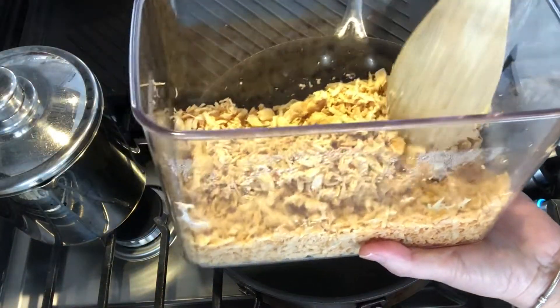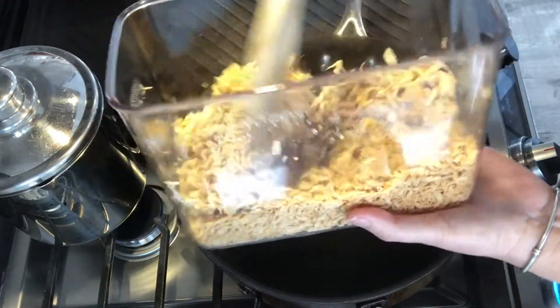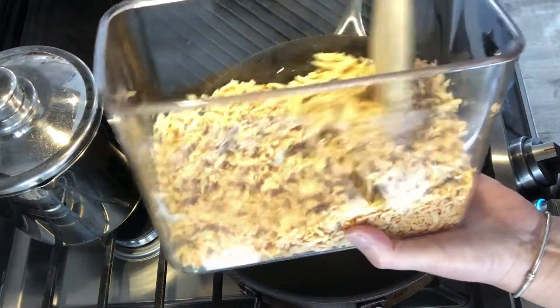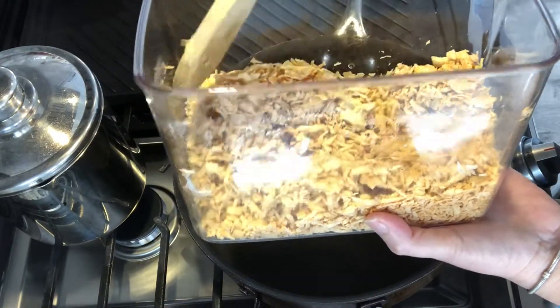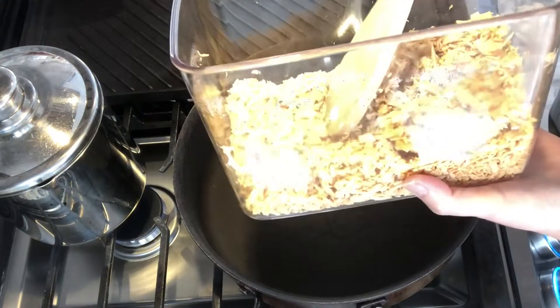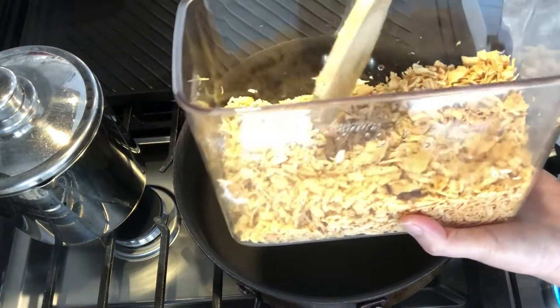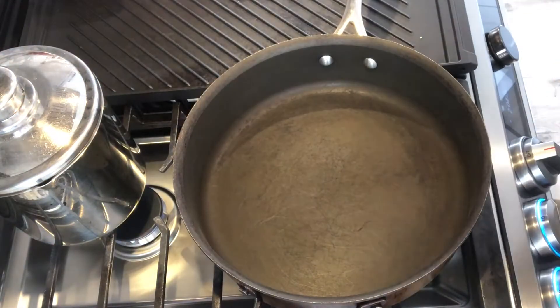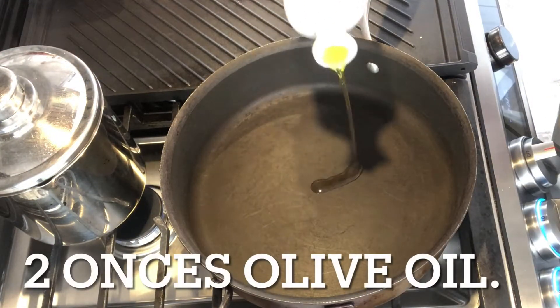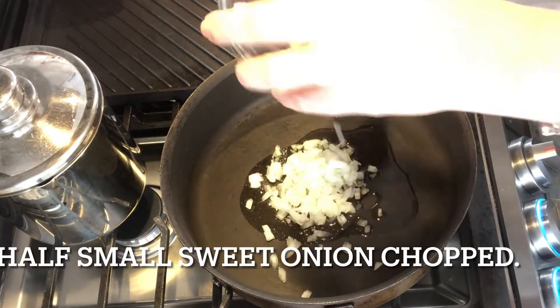I have leftover chicken from last week when I made some enchiladas. It's already cooked with paprika, a little bit of garlic and black pepper, and it's all shredded. I'm going to take this chicken and bring it to another level — I'm going to create a filling for my pie. Let's get started with oil first, then onions.